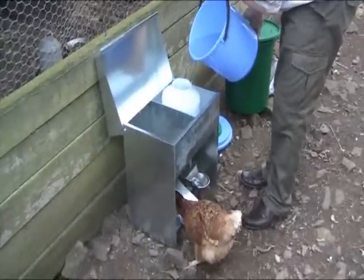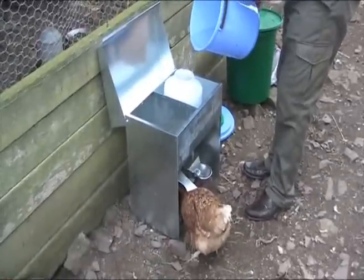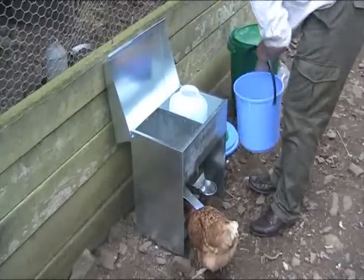The drinker is easy to fill and operate, and once filled, the 8-litre header tank feeds the trough below, which is kept at a constant level by a simple ball cock.